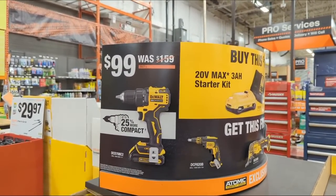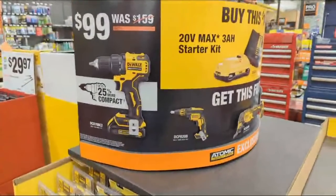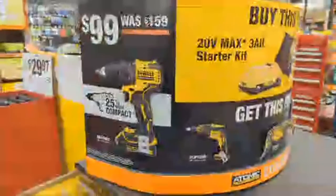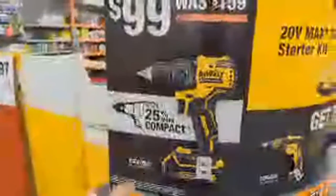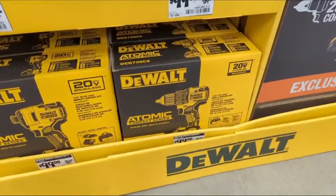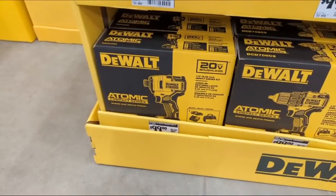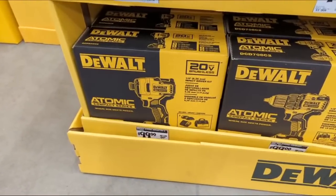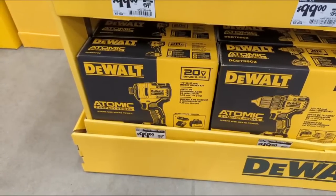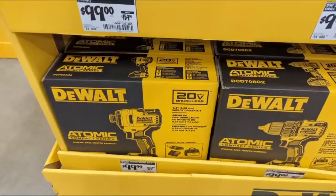We have some pretty good BOGO deals — I'm shocked to see them. They have the DCD708C2, this is the atomic line, coming with two and a half or one three-amp-hour batteries, charger, and a bag in a box. Or you can get the wall atom pack, the compact atomic series drill driver, the DCD809. I have to be honest — I'll look blocky — I don't love this impact driver. I feel like there are way better options nowadays over this one impact, so keep that in mind.